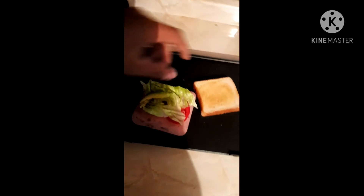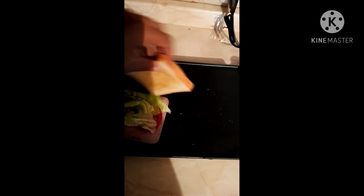We cut the tomato and the onion in slices, and add lettuce and one slice of avocado. We are ready to enjoy it.